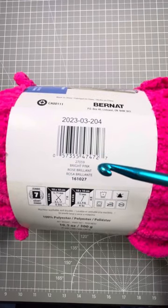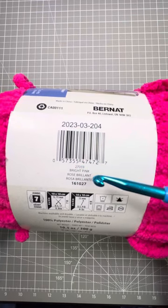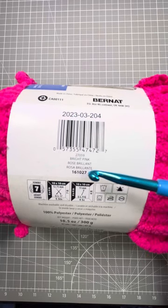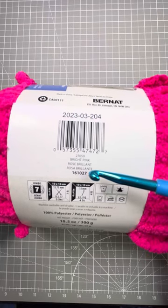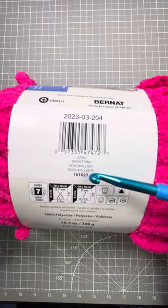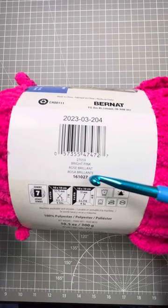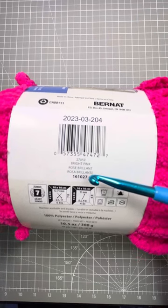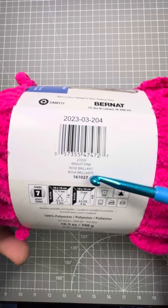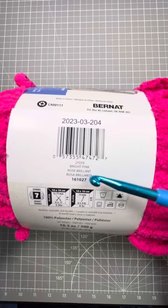The next important information is the color. This says bright pink in three different languages and then it has the dye lot. This is more important than most people think. You'll be pawing through your bins of all these, thinking it's all bright pink, but there could be imperceptible differences in dye lots. If you're going to be making a big blanket, you don't want five skeins of yarn and one just a tiny bit off. It'll look terrible.